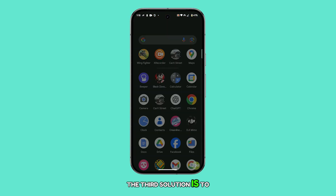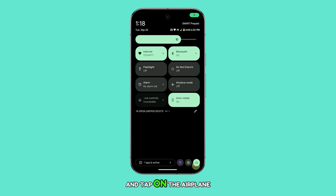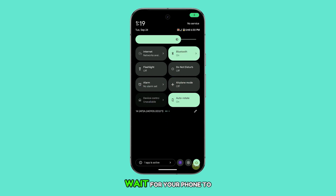The third solution is to temporarily disable all wireless services. To do this quickly, swipe down from the top of the screen with two fingers to open the quick settings and tap on the airplane mode icon. After a few seconds, tap it again to disable airplane mode. Wait for your phone to reconnect and then test your connection speed. If the problem remains, let's try the next step.